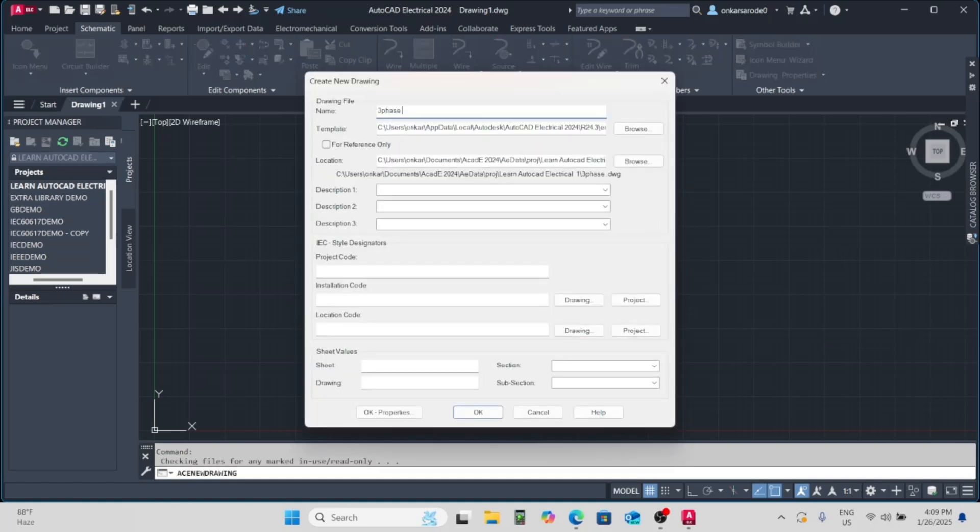Welcome to Easy Electra. In this video, we're designing a single line diagram for a three-phase motor using AutoCAD Electrical. Let's get started.